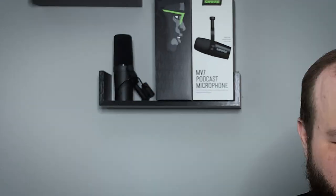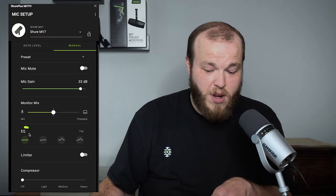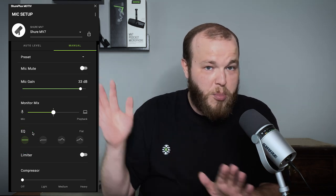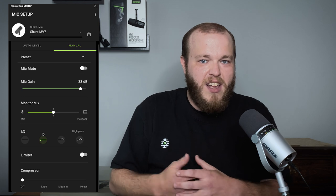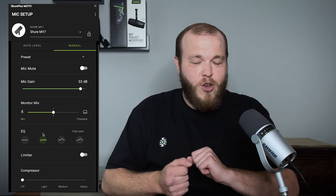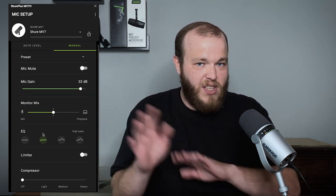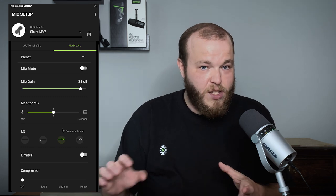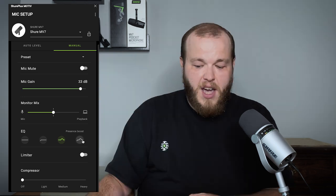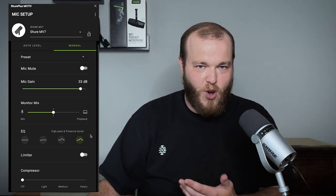The EQ settings on manual mode are a bit of a shout out to the MV7's big brother, the SM7B — an absolute legend in the world of podcasting and streaming. The SM7B has a couple of switches on the back, and they look just like this. Flat mode is a straight line, meaning we're not changing the EQ at all — there is no processing happening. High pass is also known as a low roll off — that can be your heater or air conditioner, traffic in the distance, all sorts of low rumbly stuff. You usually don't need it and you don't want it, so this is a really quick, easy way to just get rid of it. The presence boost is kind of like our bright setting in auto level mode — it's all about intelligibility and clarity. It grabs some of that mid range and just pulls it forward. And then of course we have high pass and presence boost combined — if you like that added clarity and you don't want any of that super low rumbly stuff in your recording, just use them both. And then back to flat mode so you can hear the differences there.